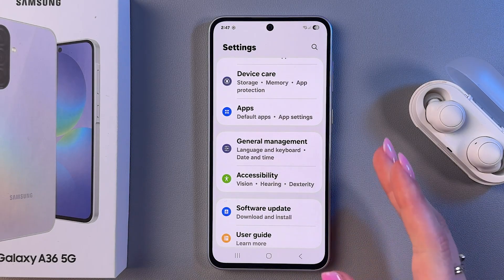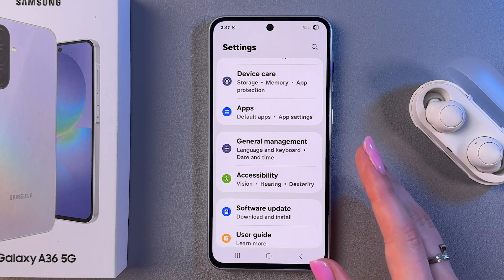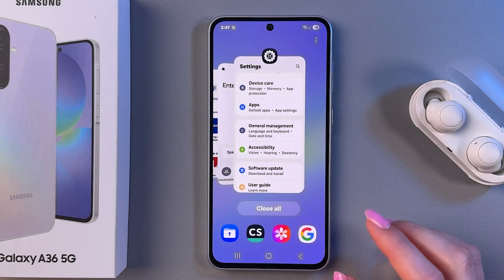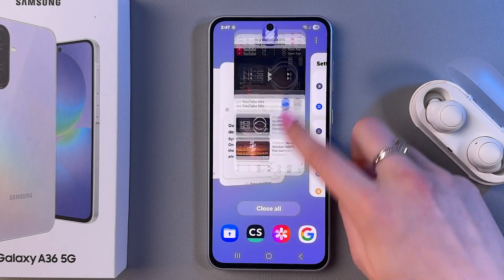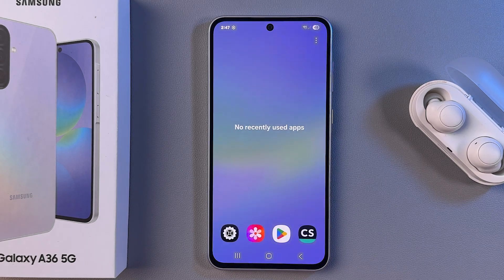And of course, don't leave your phone in the sun for long periods of time. Avoid overloading the device — video calls and playing games at the same time can cause overheating. And don't forget to close apps from the recents panel like that, or tap Close All.